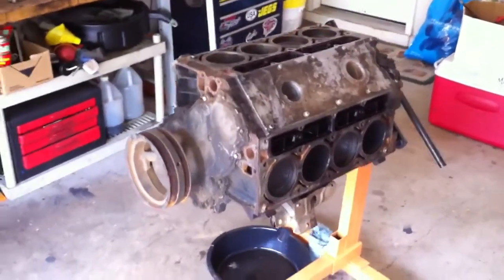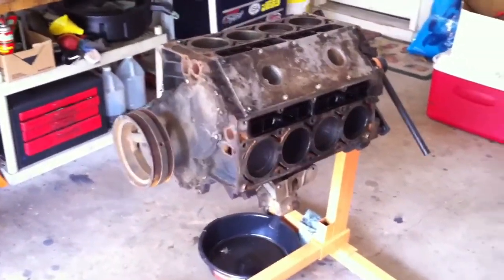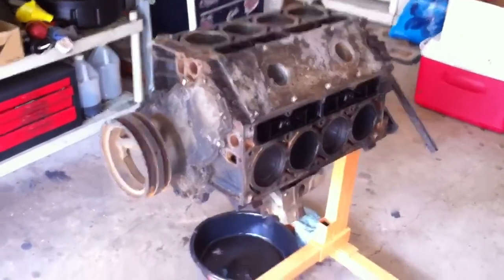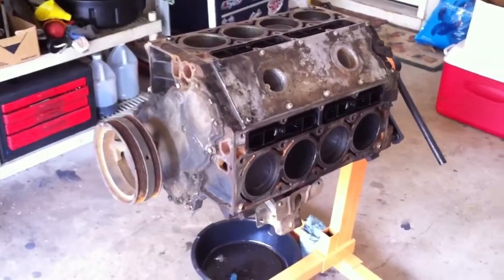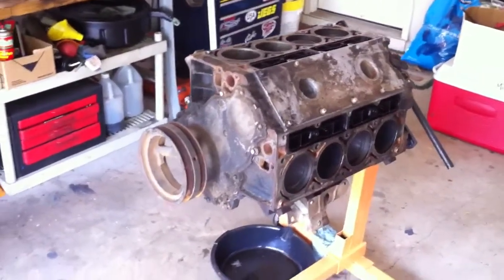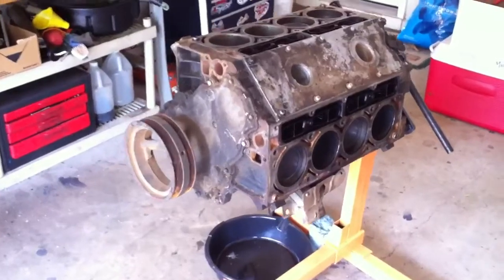All right GearHeads, it's Saturday, May 25th. I just uploaded the update video — it actually finally uploaded this morning. In that video I was talking about this core 5.3 block, the Scorter — everybody remembers the Scorter — that was full of water, and talking about getting rid of it and getting it out of my garage.